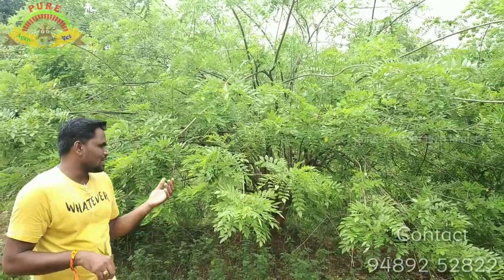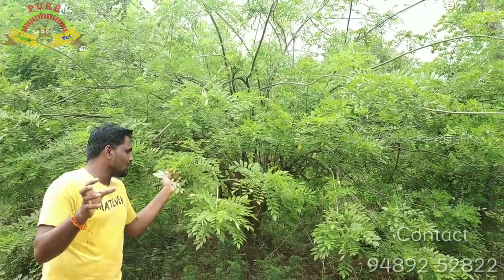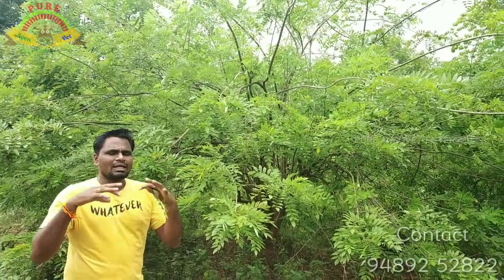We will see here a small tree. It is a small branch. It is a small tree. We will cut it out.